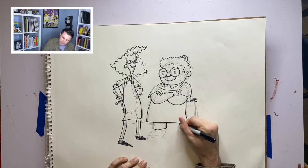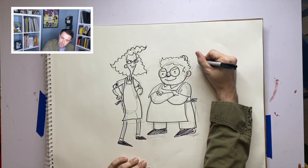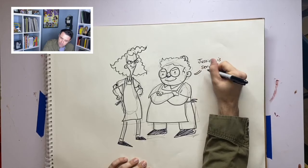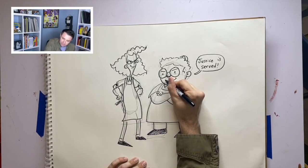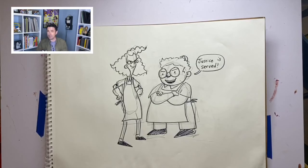At the end of every Lunch Lady story, they defeat the villain, they capture the villain, and then Betty proclaims — and because I had Betty talk, I'm going to open her mouth there, because it would be weird if she was talking and her mouth was not open.